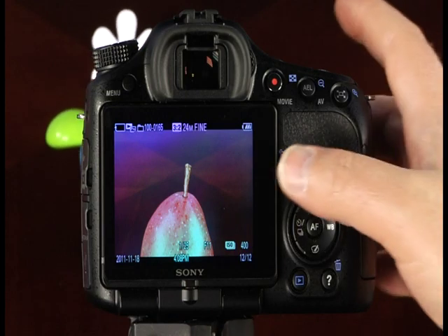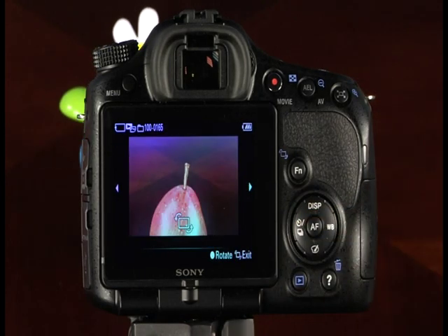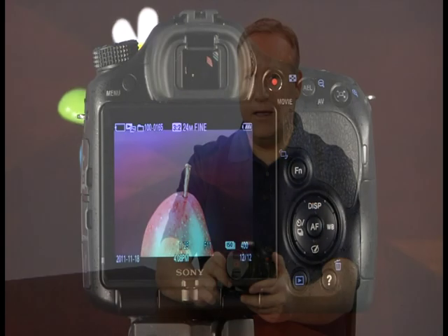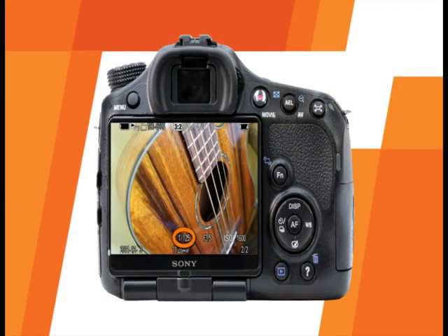Another feature available in image playback is image rotation. To rotate an image, press the function button, then press the center control button — each press rotates the image 90 degrees. The A65 has different playback screens displaying different information. The default playback shows memory card and folder icon, folder and file number, aspect ratio, image size and quality, battery indicator, date and time recorded, file number out of total images, and shooting settings including shutter speed, aperture, and ISO. Pressing the display button brings up the histogram display with additional information including shooting mode, exposure compensation, metering mode, focal length, creative style, white balance, and dynamic range optimizer settings.